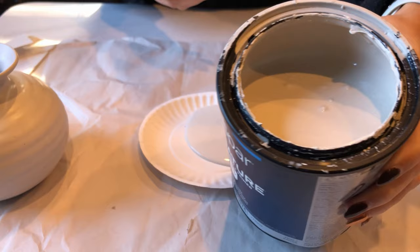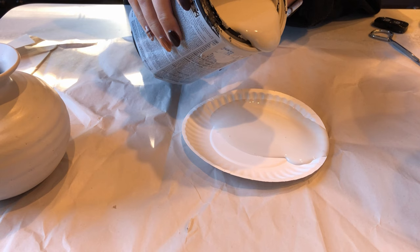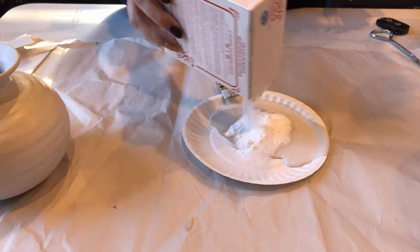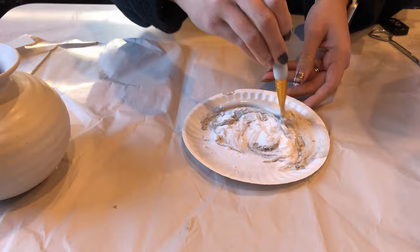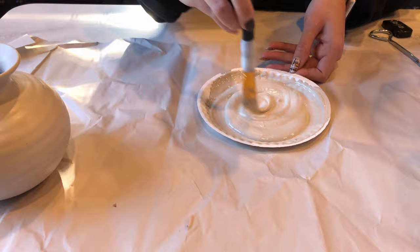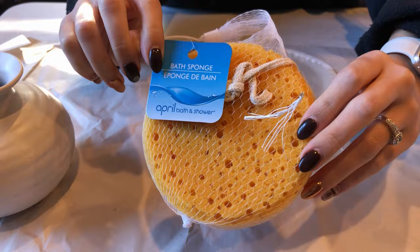Now to texturize the vase, I'm using some more of that Popular Gray by Sherwin-Williams and I'm mixing it with this light beige color that I got from the mistinted paint section of Lowe's. I'm adding in some baking soda, which will texturize and thicken the paint so that we get that stone-like finish.